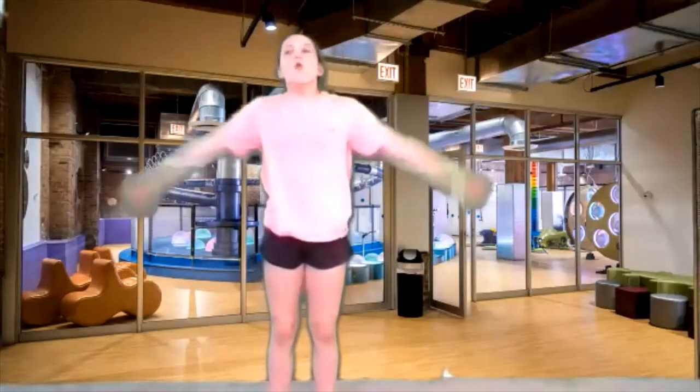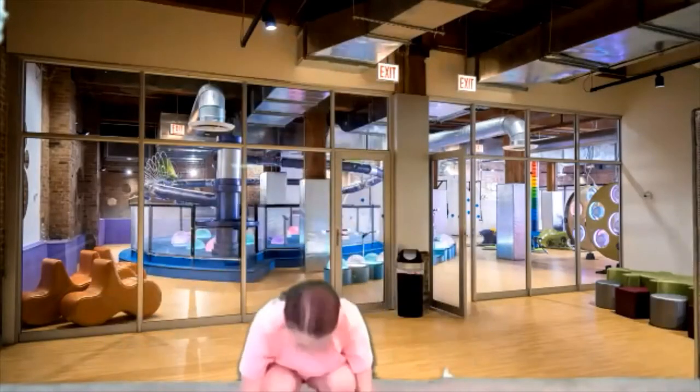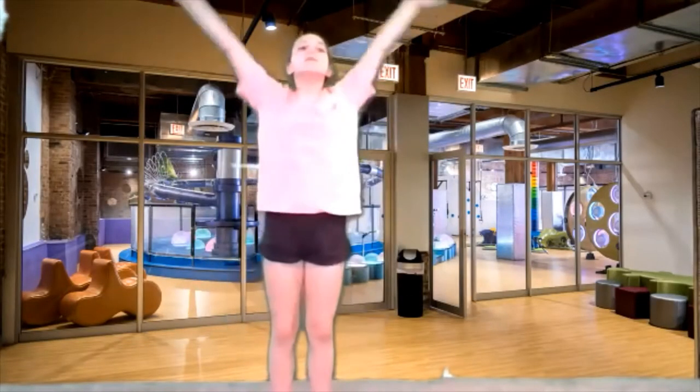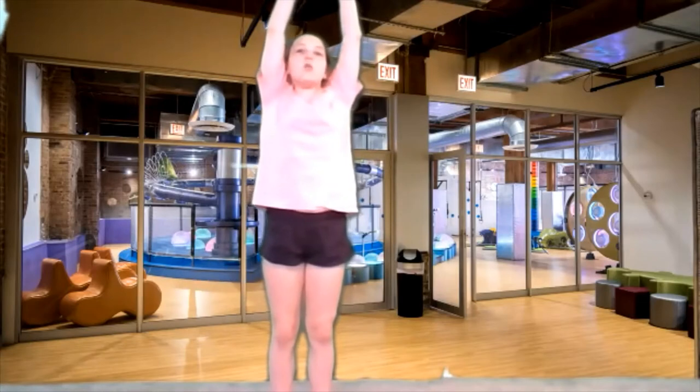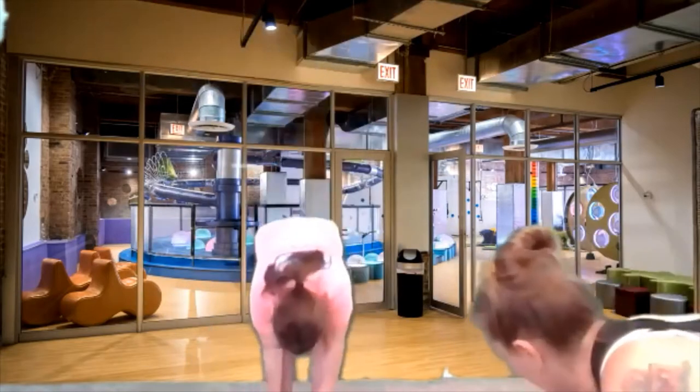Take a big inhale up. Exhale really, really, really big all the way down to the floor. And then big inhale up. And exhale all the way down to the floor. One more time — big inhale up, and exhale all the way down.